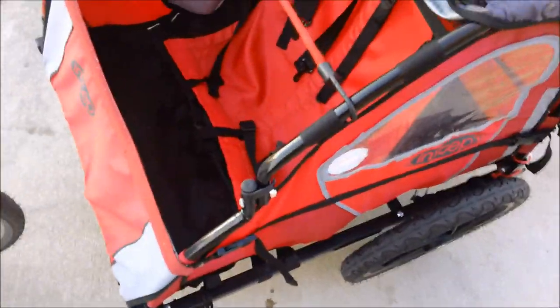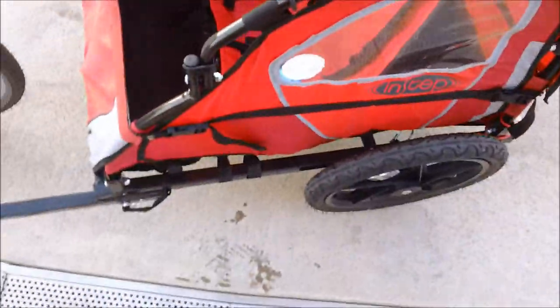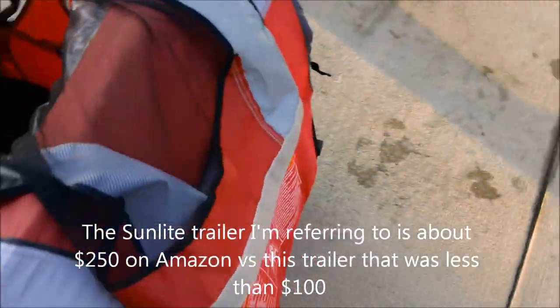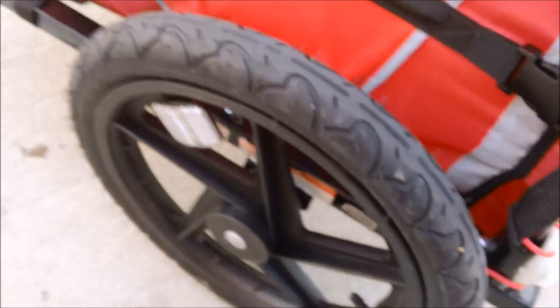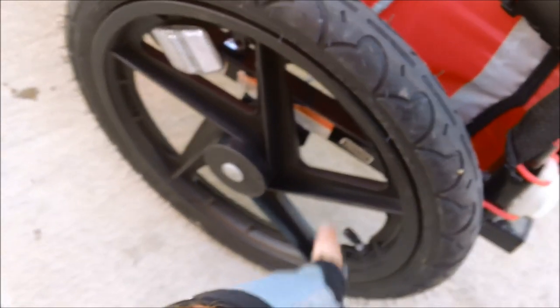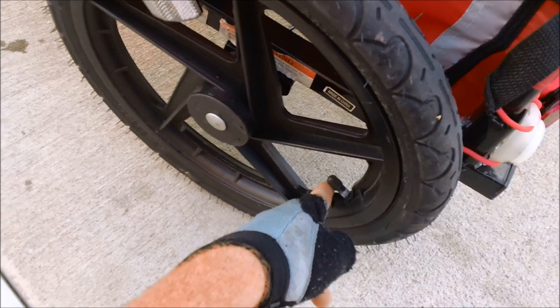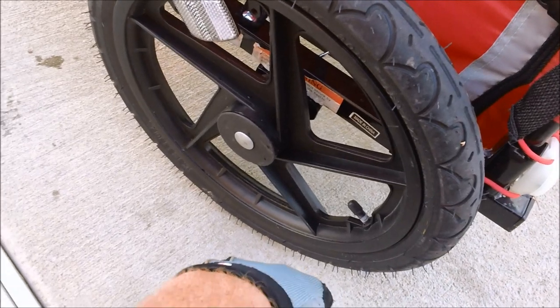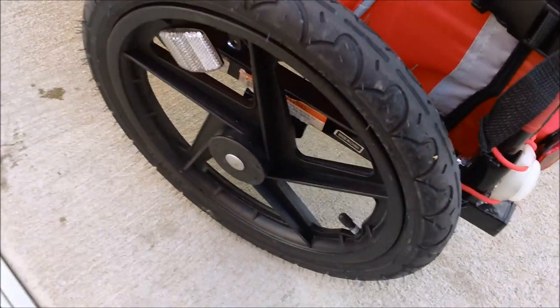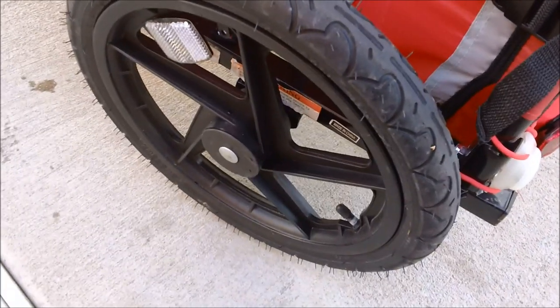My next trailer is going to be the Sunlite Trailer Tot Deluxe, which has a hard steel floor and an alloy frame, because this trailer is a little heavy. The Sunlite also has some little guards on the outside so you don't snag the wheels. These wheels are plastic mag wheels, 16-inch size. I always run Presta valves and these are Schrader, which means I have to carry two different pumps or just be prepared to ride home with a flat rear tire — which I have done, and it really doesn't affect things too badly.